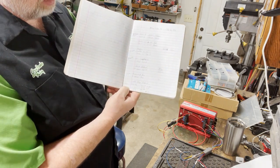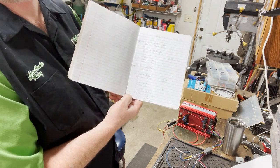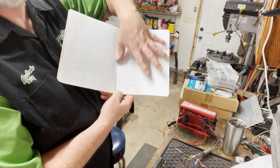I went ahead and connected all four of the retards - one, two, three, and four - just because it's easier to plumb into the connector. So that's done.